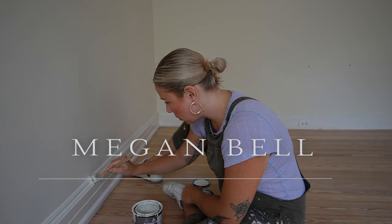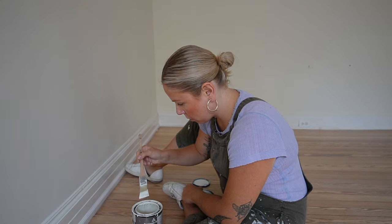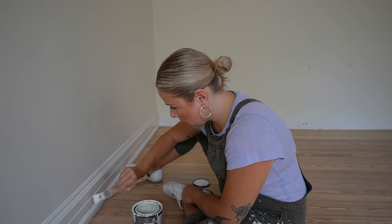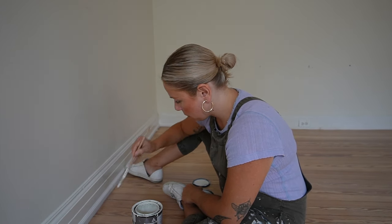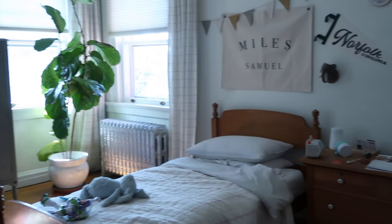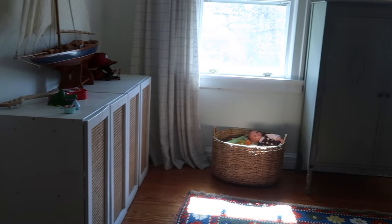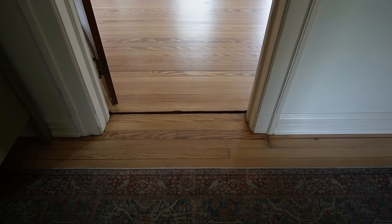My name is Megan and today I'm going to show you how I transformed one of our spare bedrooms into a beautiful and bright playroom slash homeschool room. First let me show you what the room looked like before — this was my son's bedroom and as you can see the floors are the original finish, very dark orangey red, and the first thing I wanted to do was clear everything out and refinish them.